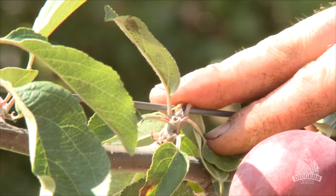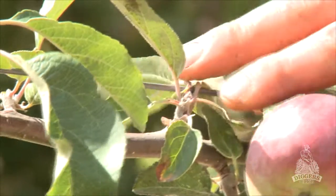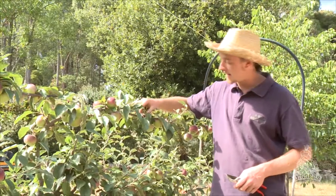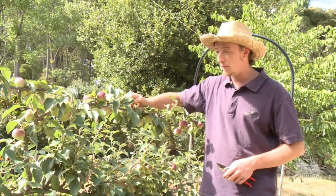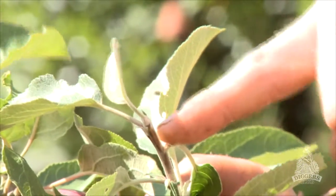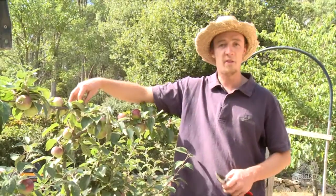They're permanent fruiting spurs and we're going to leave them because they won't grow back if you prune them off. You can tell that they're fruiting spurs because they're much shorter, much closer to the original branch, and they're a lot fatter. They don't have pointy ends like these ones do, and in this case they're covered in fruit so it's fairly easy to tell.